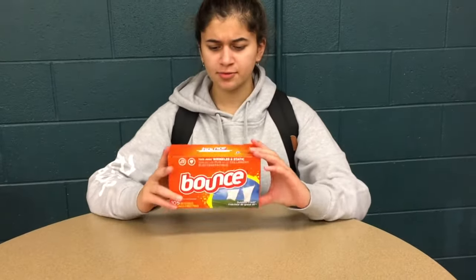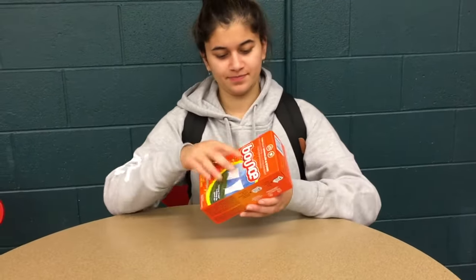Now, dryer sheets. According to Bounce, dryer sheets are used as fabric softeners and static charge reducers for your clothes.